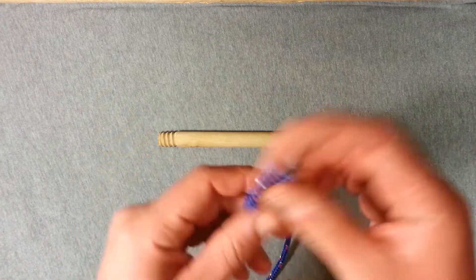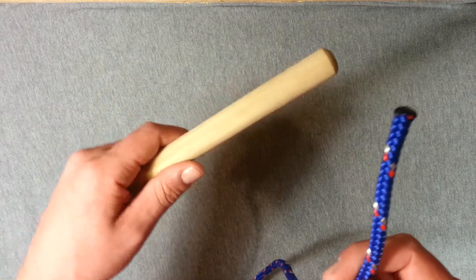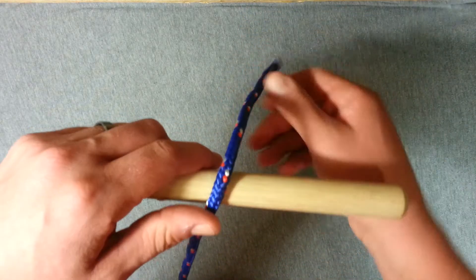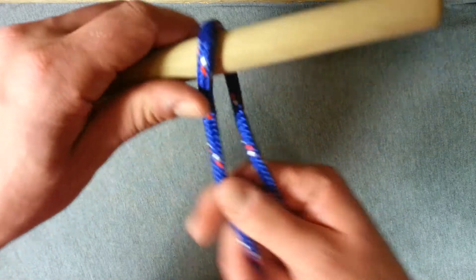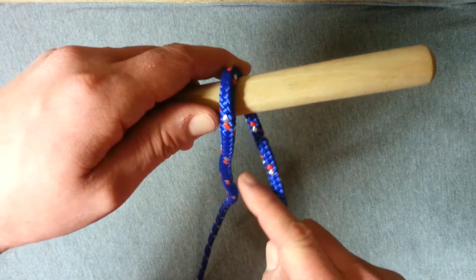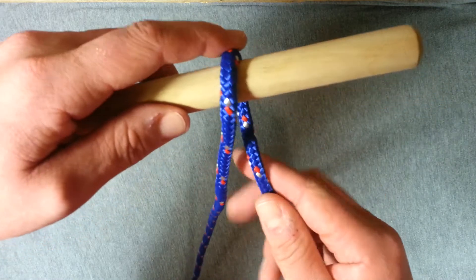So with your working end of your rope, we're going to take the object you want to create the hitch on and you're going to pass the rope over that and back round towards you. Now as you bring the rope back towards you, make sure it comes on the right hand side of the piece that you took over in your first turn.